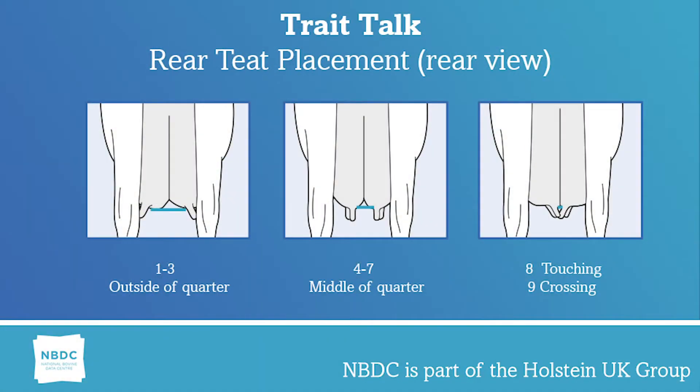Today on Trade Talk I will be describing front and rear teat position. Rear teat position is the position of the rear teat from the centre of the quarter as viewed from the rear. One to three is the outside of the quarter, four to seven is the middle of the quarter, eight is touching and nine is crossing.